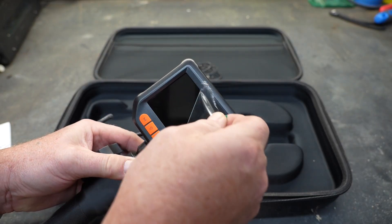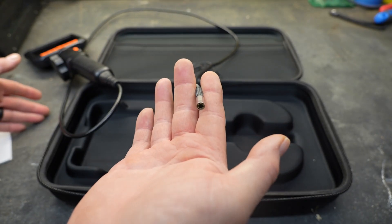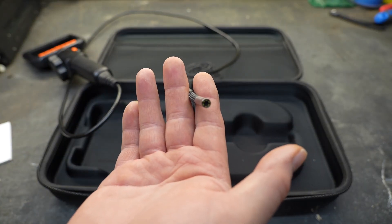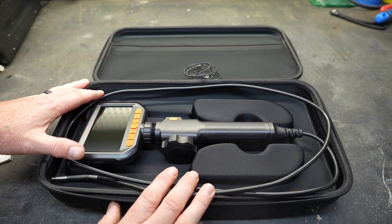The screen size is 4.3 inches, so it does have a decently sized screen. The camera diameter is 6mm. The total cord length for that camera is 1.5 meters. It does have an IP67 waterproof rating and the continuous run time is 3.5 hours on a charged battery.